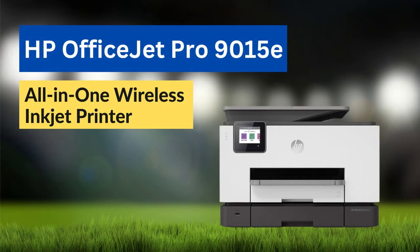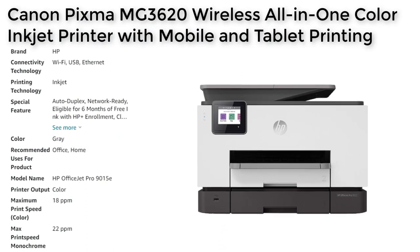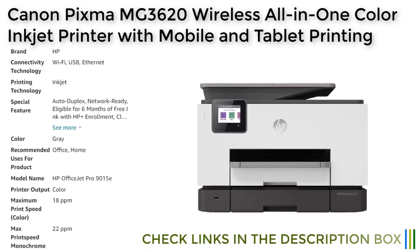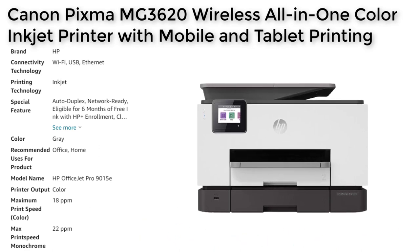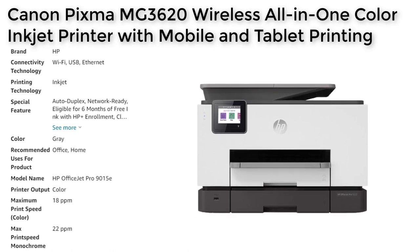The HP OfficeJet Pro 9015E is an all-in-one printer designed for small businesses and home offices. It is a wireless color inkjet printer that offers a range of features, including auto-duplex printing, network connectivity, and cloud printing. This printer is highly rated by users and experts alike for its reliability, ease of use, and value. In this video, we will take a closer look at the features, performance, and value of the HP OfficeJet Pro 9015E.